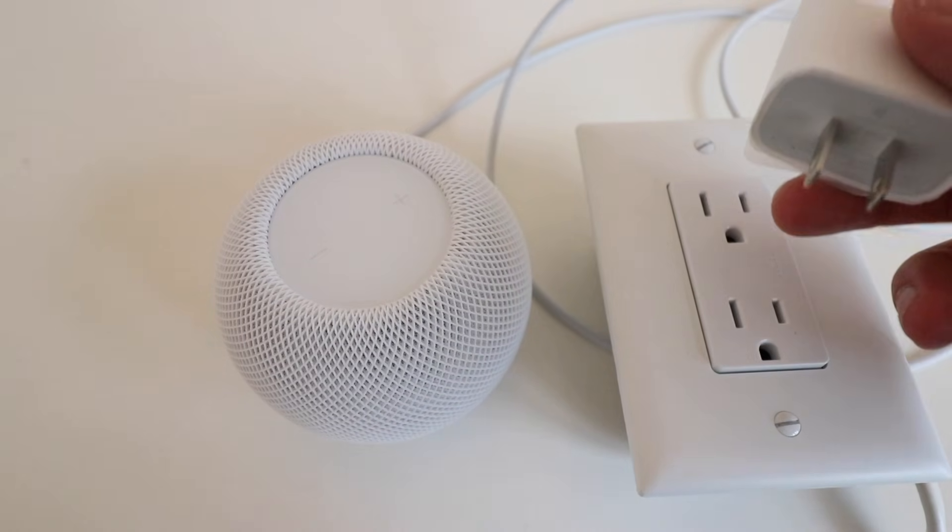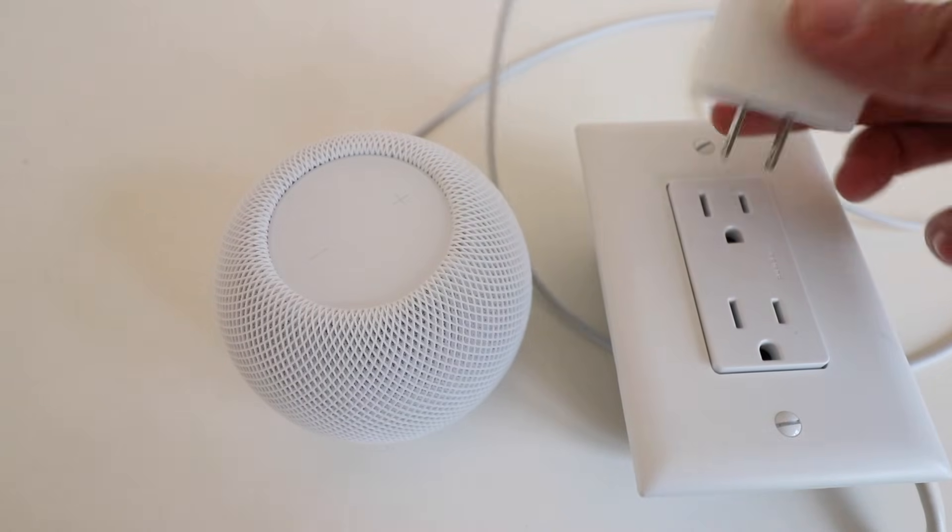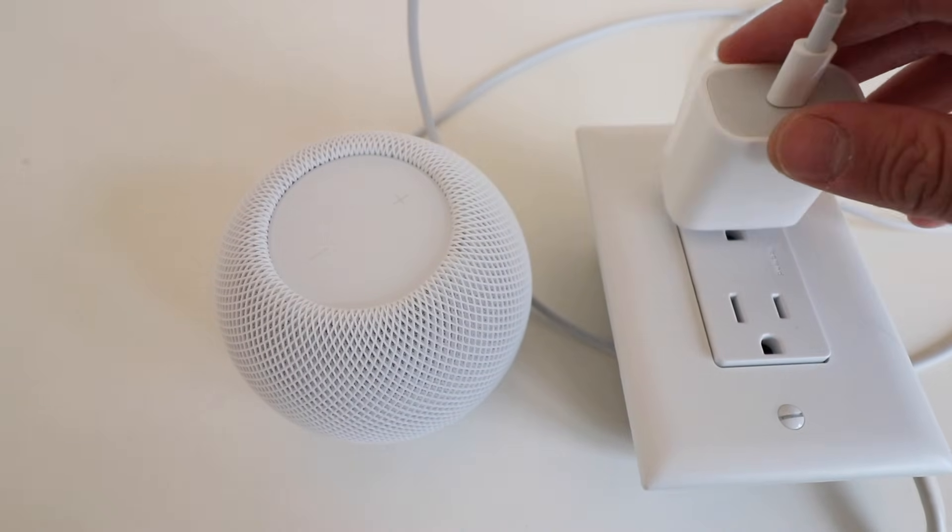5, 4, 3, 2, 1. And we're just going to go ahead and plug this back in.